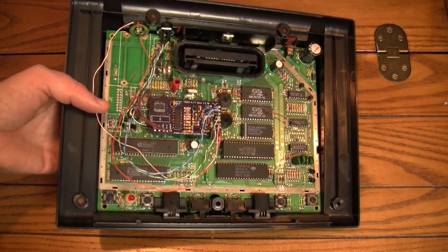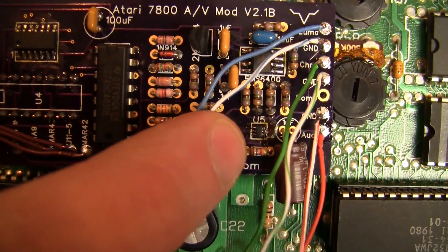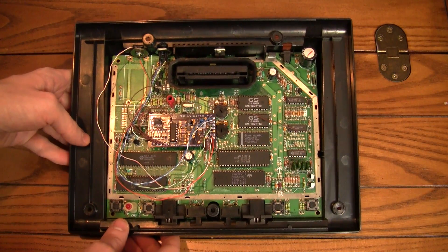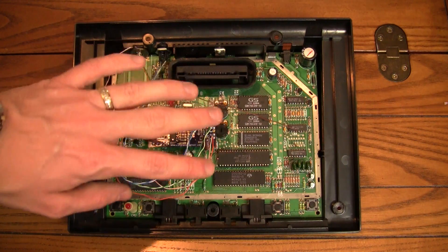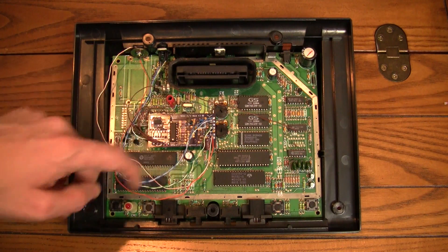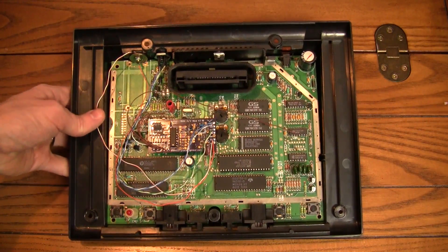He told me that the problem would be in this one chip right here — you can see U5 there, and that is a really tiny, tiny chip. So what I did was I just got the old soldering iron out. I didn't add any solder to it — I just tried to reflow the solder along each of the legs. On something that small especially, you don't want to add any solder unless you have to, because more than likely you're just going to end up bridging something. So I reflowed the solder, tried it out again, and it worked fine. Everything's done — just got to put the case back together and I'll show you some comparison footage.